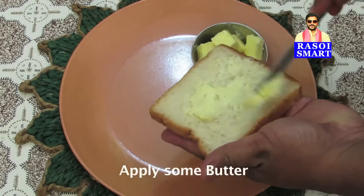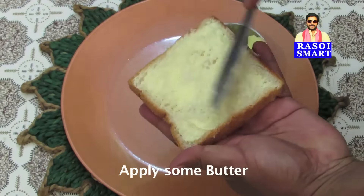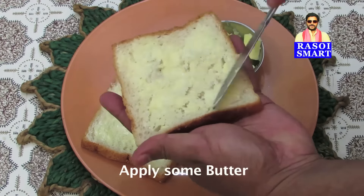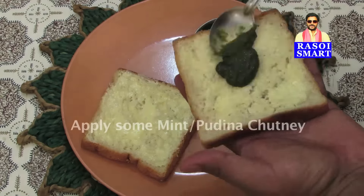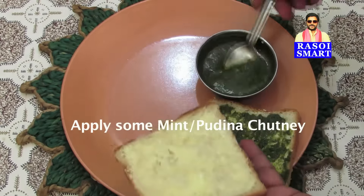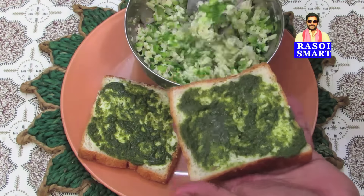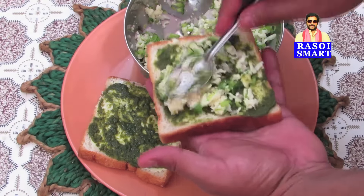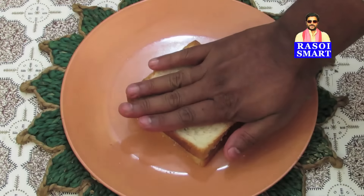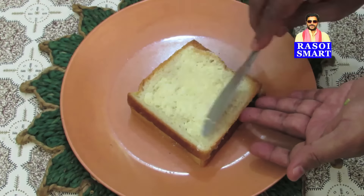Step 2. Apply butter on bread slices. Apply some mint or pudina chutney. Add cheese mix on top of the bread slices and cover with another bread slice. Apply some butter on both sides of the bread slices.